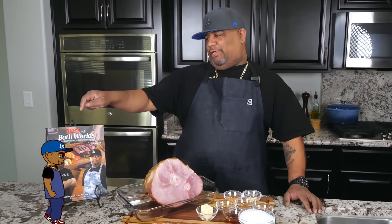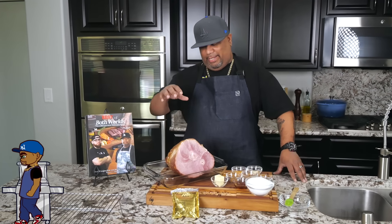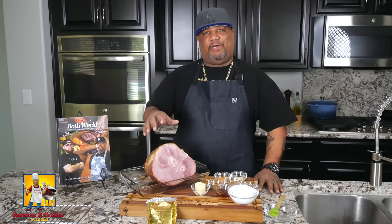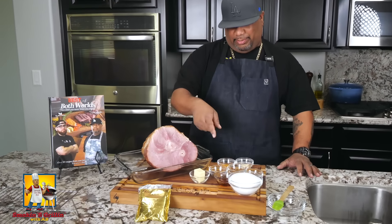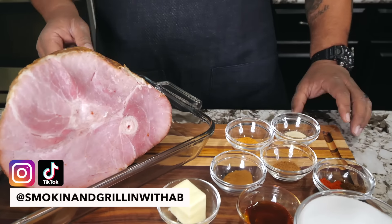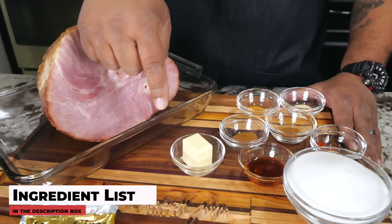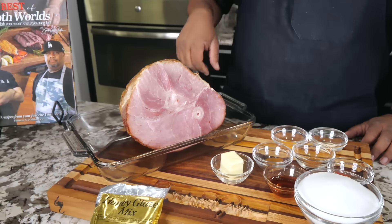Check it out folks, I'm back at it again, cooking right out of the cookbook. You've seen the ham, you've seen the thumbnail, you've read the title — we're doing that copycat honey glazed ham. Super easy, and I want you guys to take a look at all of these ingredients right here. It's not a whole lot. As always, the full ingredient list will be down in the description box below, so let's get it.